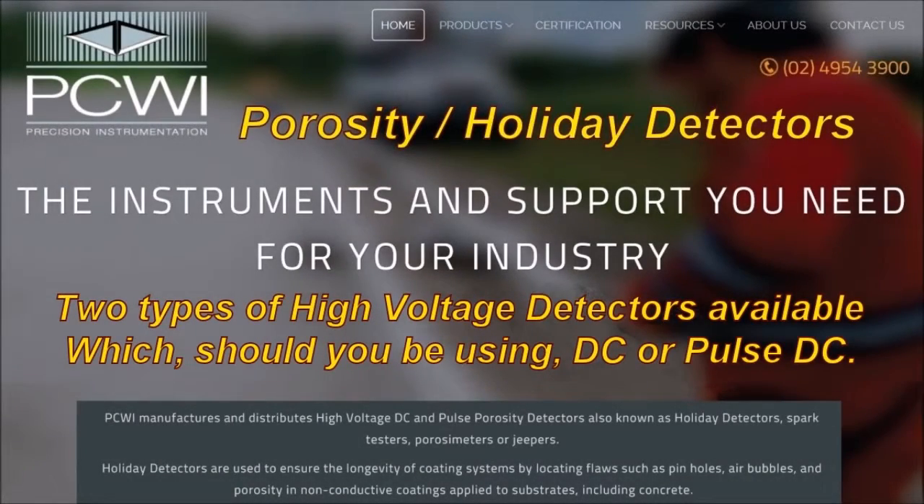PCWI porosity holiday detectors — the instruments and support you need for your industry. Two types of high voltage detectors are available. Which should you be using? DC or Pulse DC?